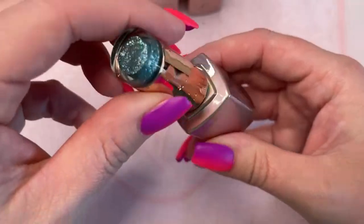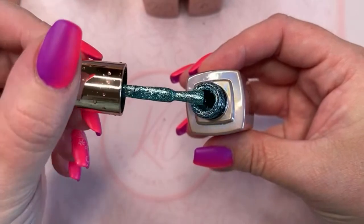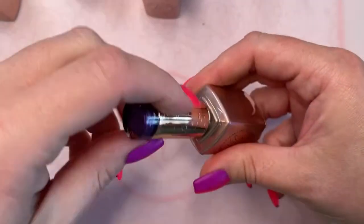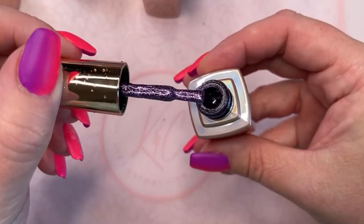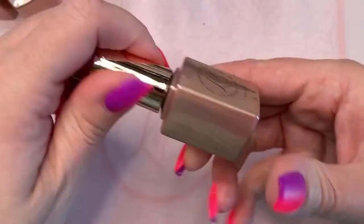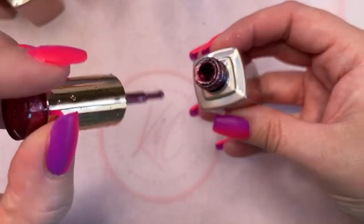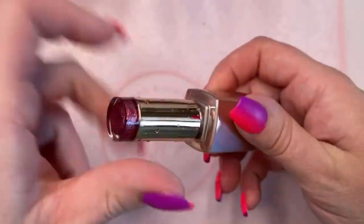And this one's $3.99, Crisp Twilight — it's a really nice teal color. And 400, Cozy Cuddles — this one's a really deep purple. And 402, Autumn Berry — this one's kind of like a dark, dark cranberry magenta, kind of a combo of the two.